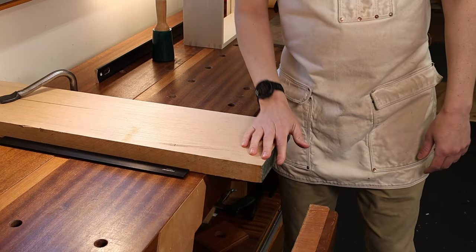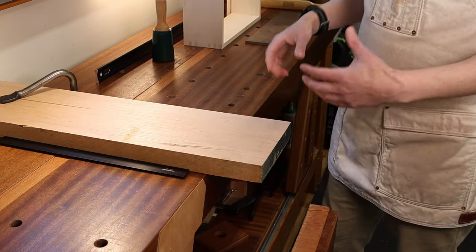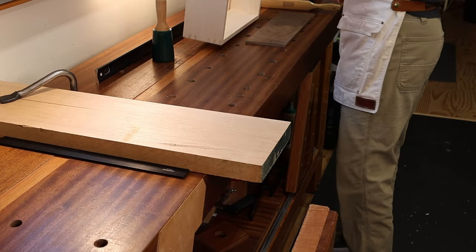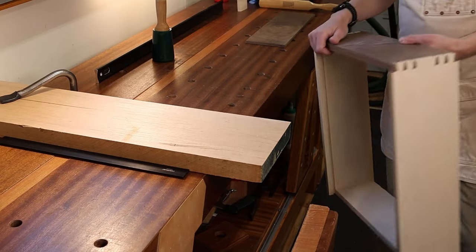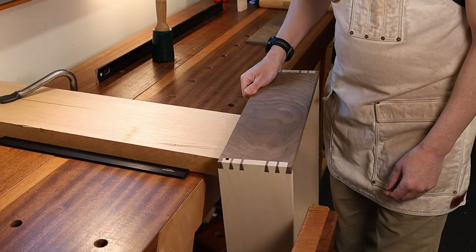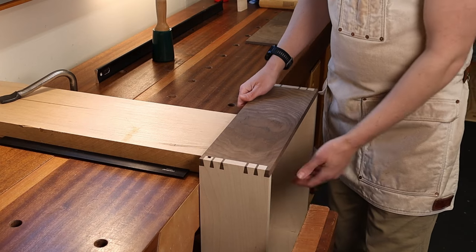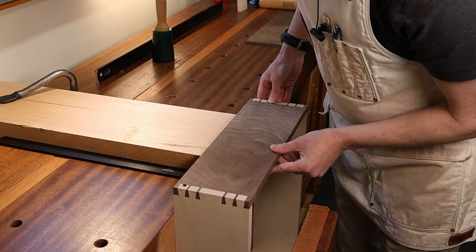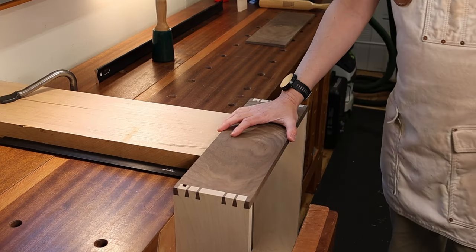Now I have a platform hanging off the side of my bench that gives me a nice stable place to hang a drawer box or any kind of box that just has dovetails in it. I have just enough space to fit it in between the vise and my supporting piece of wood.